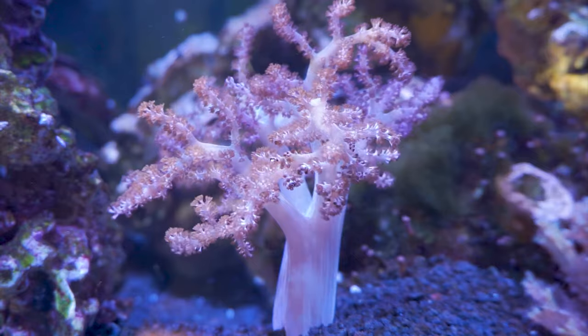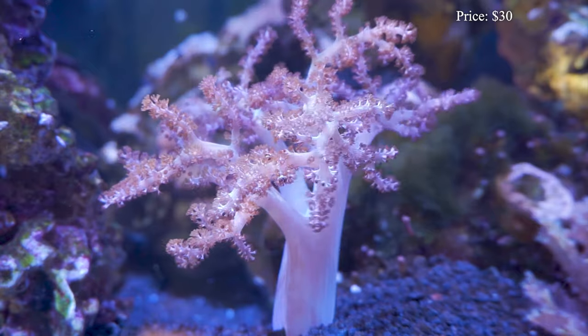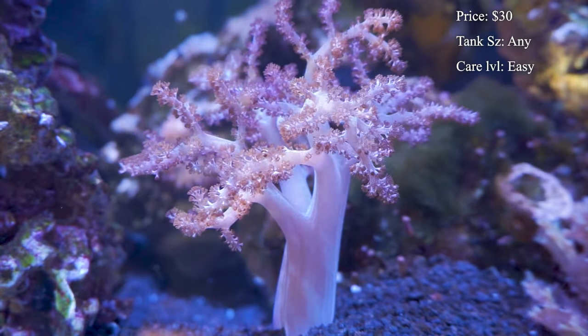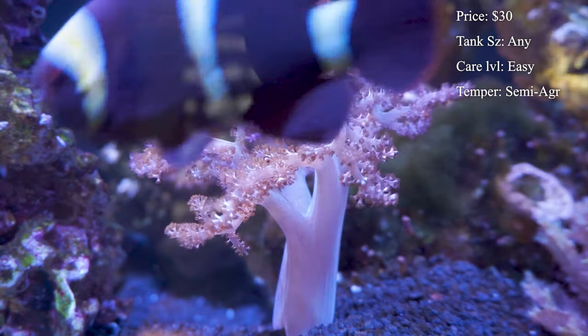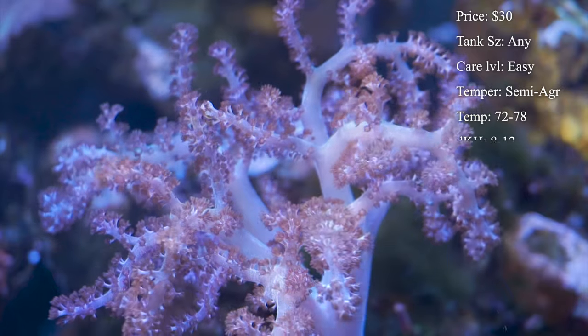Kenya trees will typically cost you about $30 to $50 for a nice frag. Surprisingly enough, I found this one in the video at Petco of all places and it was only $20 for such a nice looking soft coral. It just had great colors on it and I really liked it — had to add it.